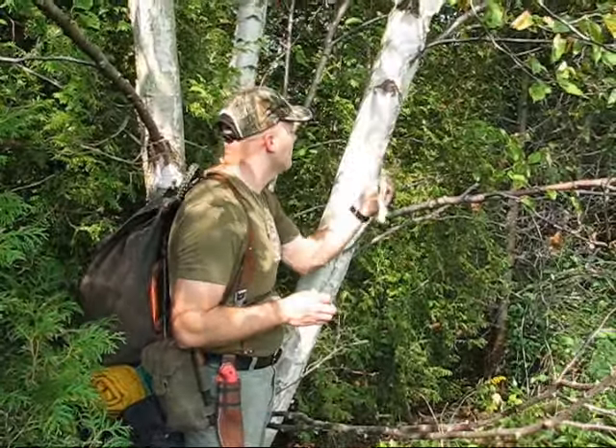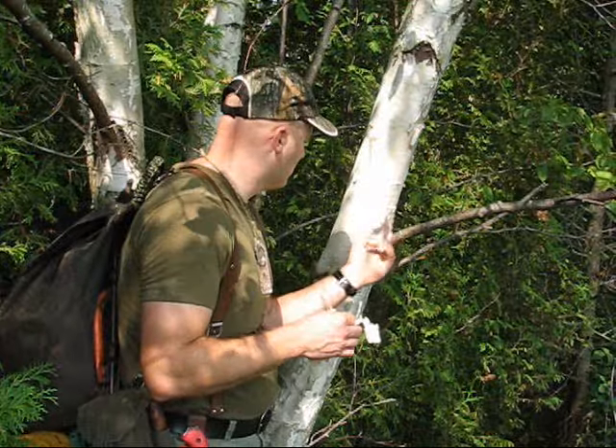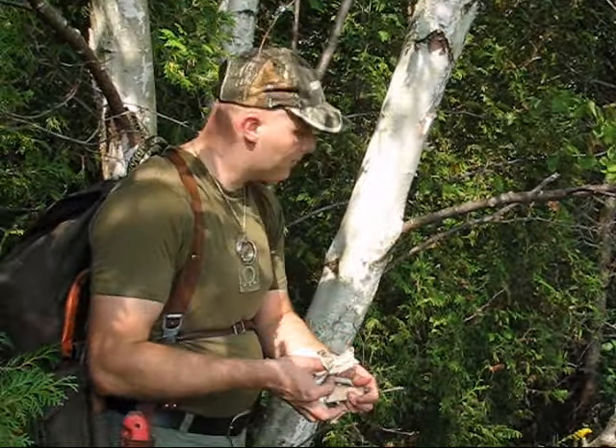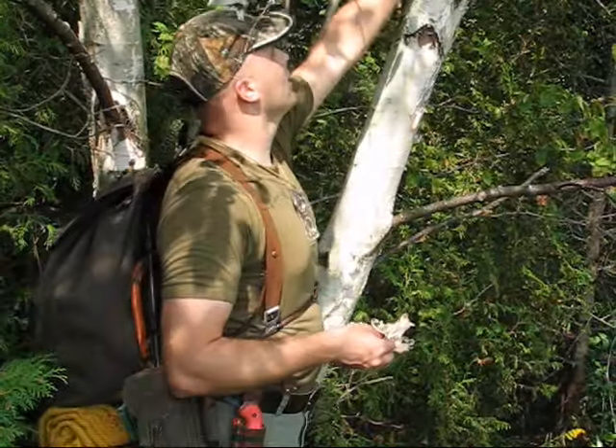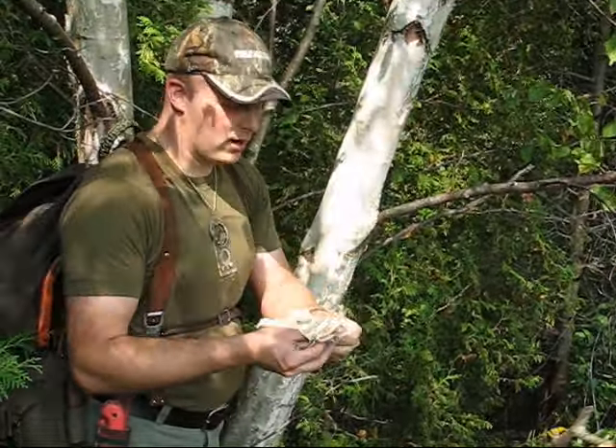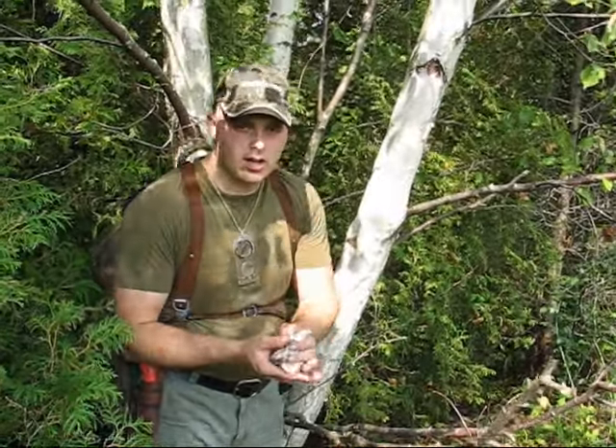This is the stuff we're after right here — this really light, tissue-paper-type stuff that's just falling off the tree. We're not hurting the tree at all by doing this; this stuff's just going to fall right off anyway. We don't need to take an axe and split the bark right down and take it off. We're not building a canoe out of this thing — we just need to start a fire with it. So this is going to work great; we're going to take this with us and start a fire.